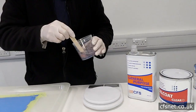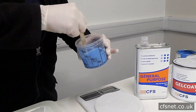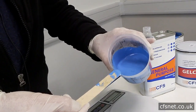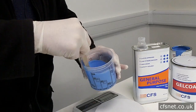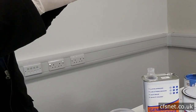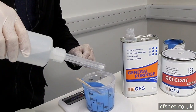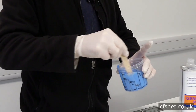Now we're going to thoroughly mix the pigment into the resin, getting around the sides, making sure it's all well mixed. We're now ready to catalyse — catalyst bottle, 2ml, so 2% catalyst to resin. Mix thoroughly, all around the edges.